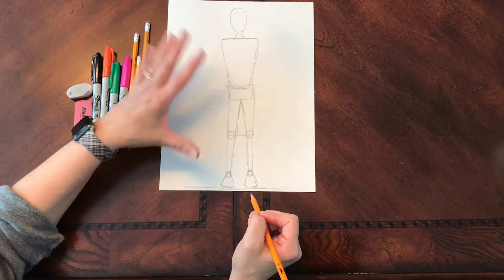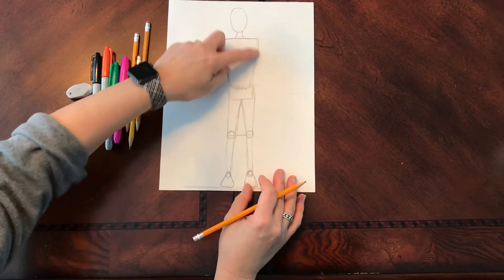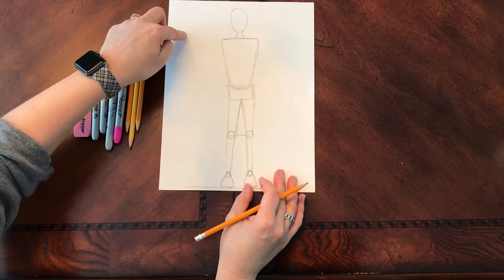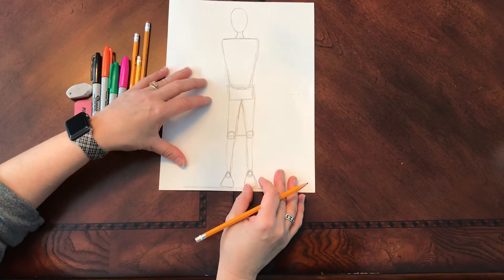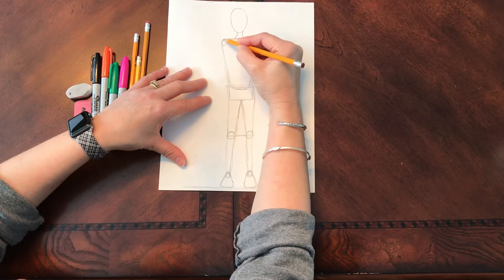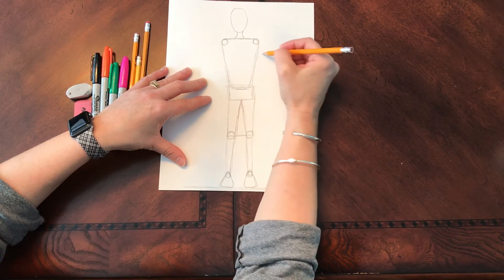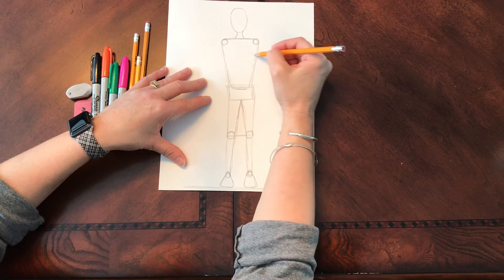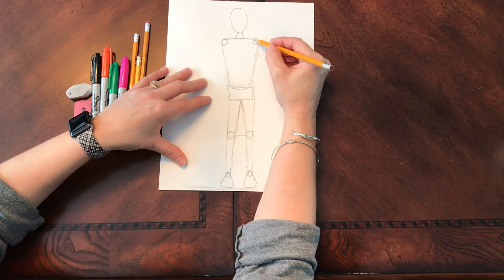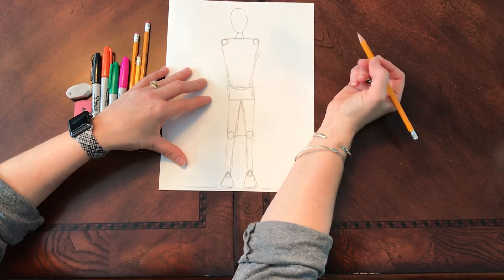Now we're ready for the arms. We're going to do two different types: an arm coming down to the side, and an arm that's bending, kind of waving hello. We bend at the shoulders, so I'm going to put two circles here. A lot of times last year, you made the mistake of adding your arms attaching to your torso. Your arms come from your shoulder — by putting two circles here, we know the arms are going to come from here.